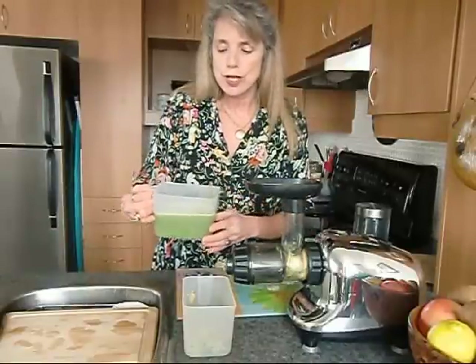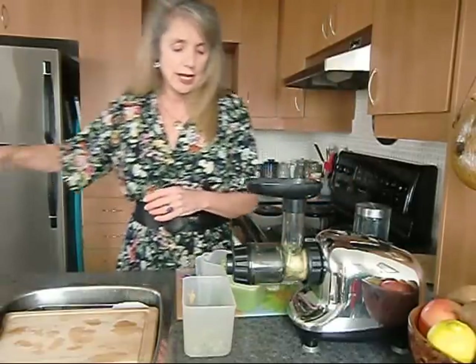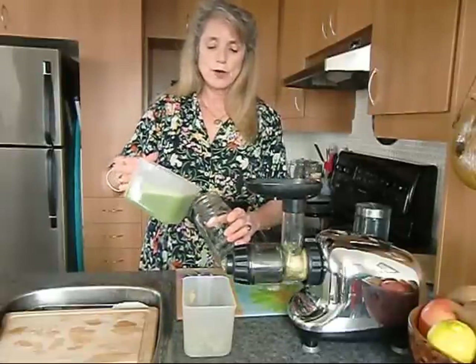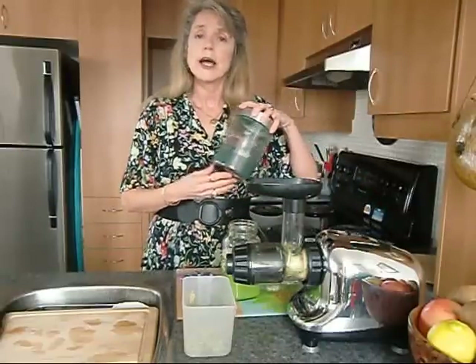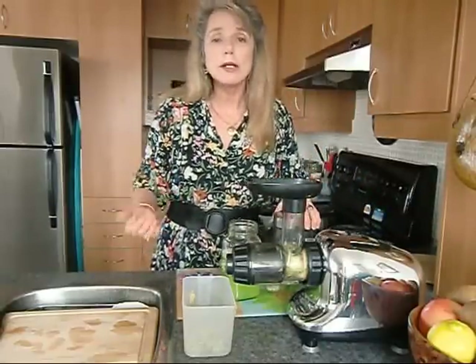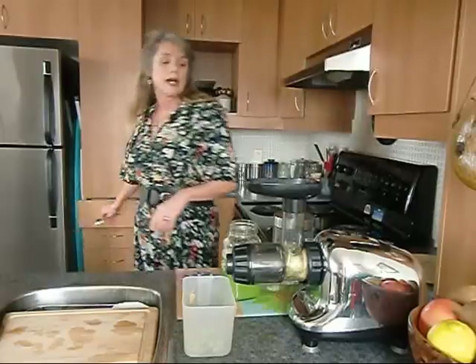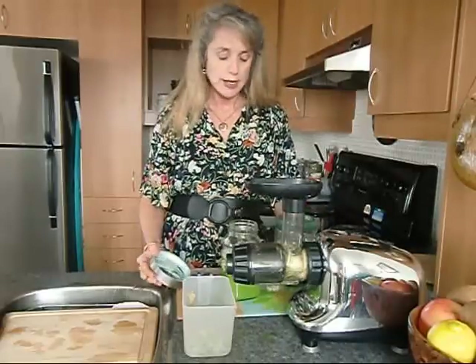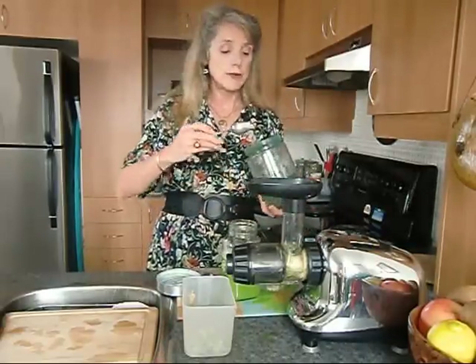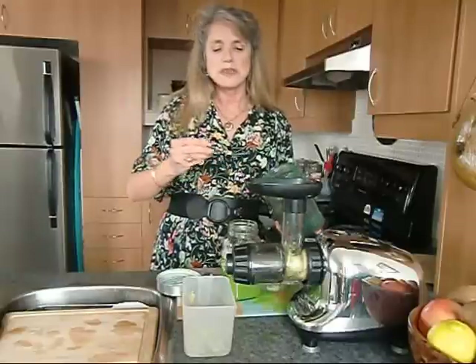So here we have the juice — a beautiful juice. We're going to take this juice and pour it into the jar here, and we're going to add just a little bit of the blue-green algae. You can add a teaspoon, but I've already done my workout today — steam bath, weight resistance, and interval training. I did have some of my algae before I went down, so I'm going to put in just a quarter of a teaspoon.